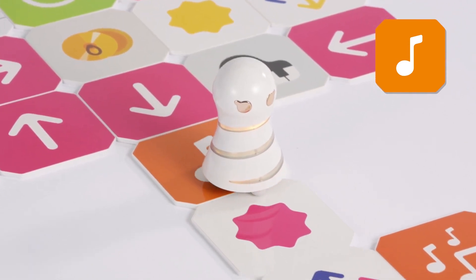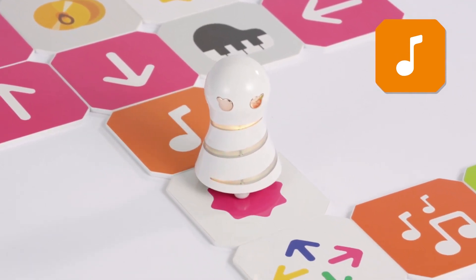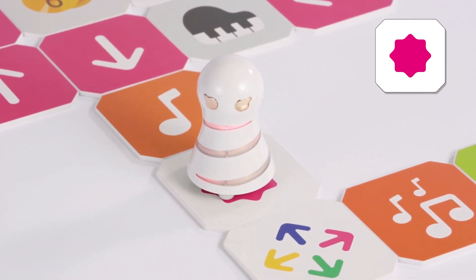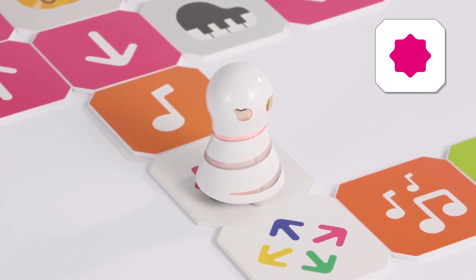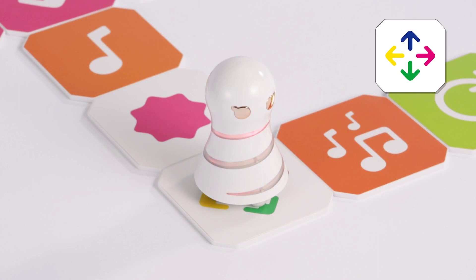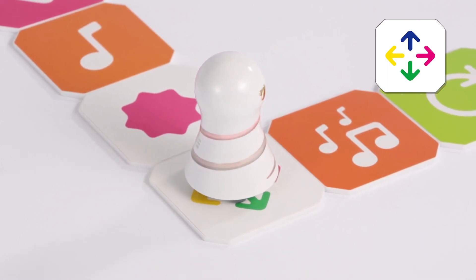This is a color change panel of red. Say red and move one step to the next panel. This is a color branch panel. Turn to the direction of the red arrow. Turn 90 degrees to the left. Then step forward to the next panel.